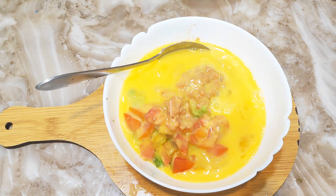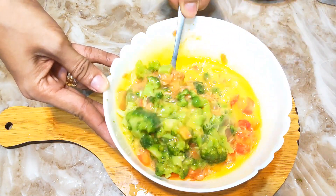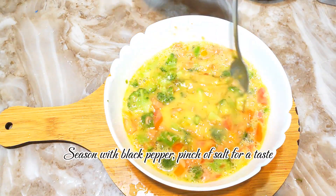Combine all ingredients, then mix well. Season with black pepper and a pinch of salt to taste.